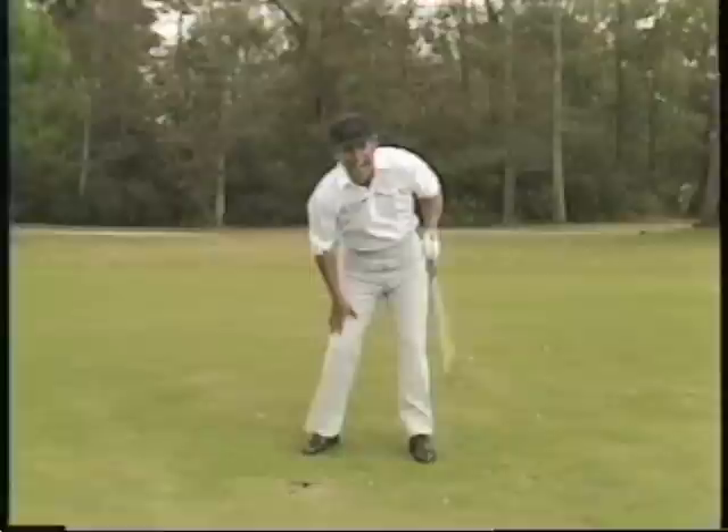Shanking is one thing, but how many of you are guilty of hitting the ball fat — divot covering the ball? There is a way to get out of it. Watch. You probably just fell off that couch watching that shot.